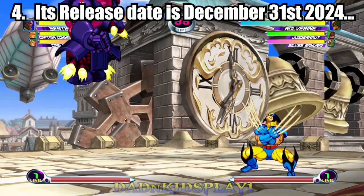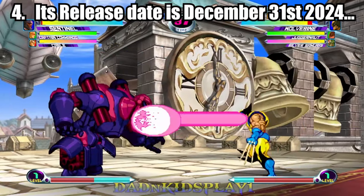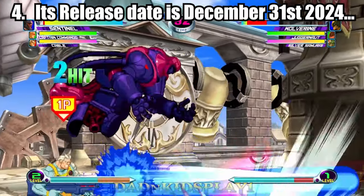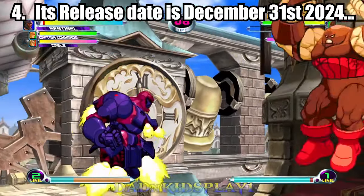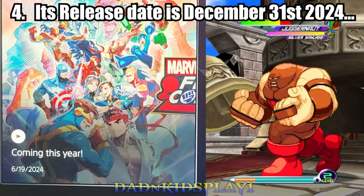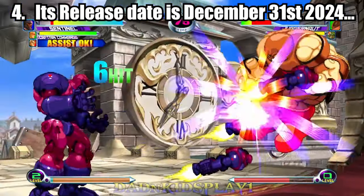Number four: its release date is December 31st, 2024 — or is it? It was reported that the game was slated for December 31st, 2024, and if you ask me, that's quite a way to end the year. While searching the PSN store site, I noticed a date at the bottom of the game trailer window that reads 6/19/2024. I have no idea what this means, but I felt I needed to include this piece of information.